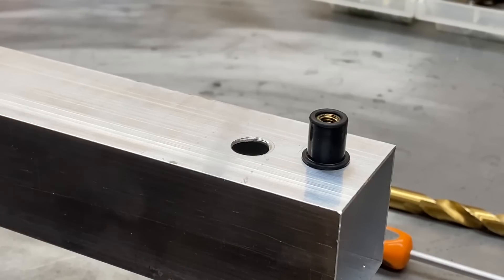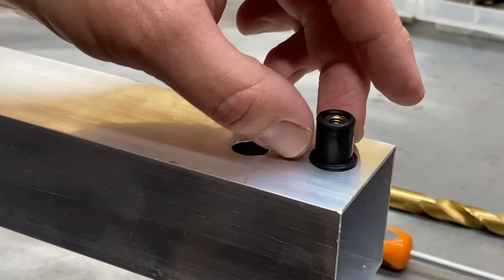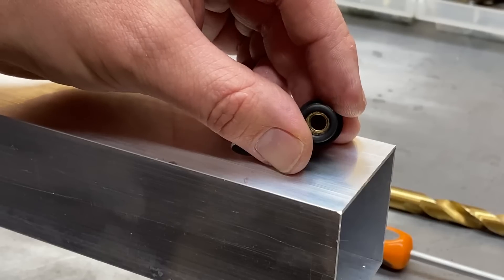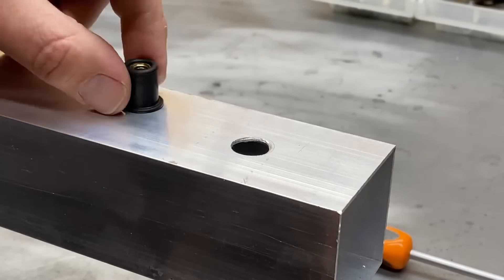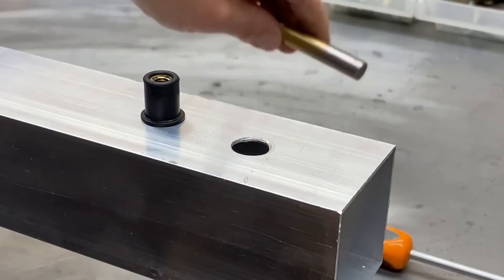Hi, this is Nick from Rivet Lab. Let's take a look at how to install a rubber nut, otherwise known as a well nut. This is a rubber style rivet nut — it's got a brass insert which is molded in. You are able to install these without any special tools. I've already pre-prepared a hole for this M6 rubber nut — I've just drilled a 12.5mm hole in there.